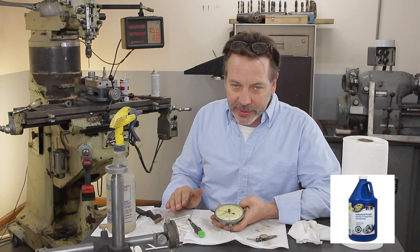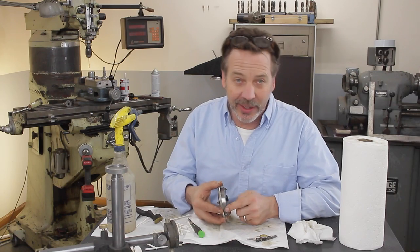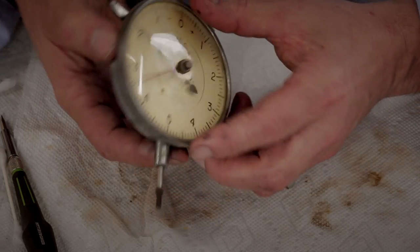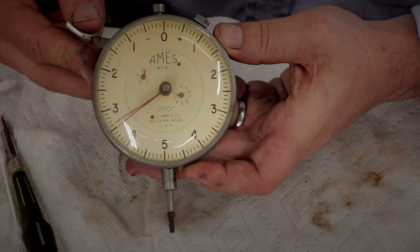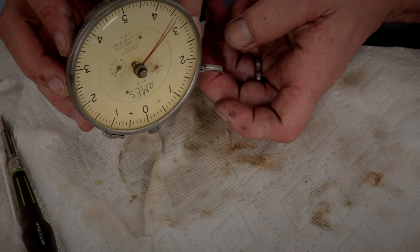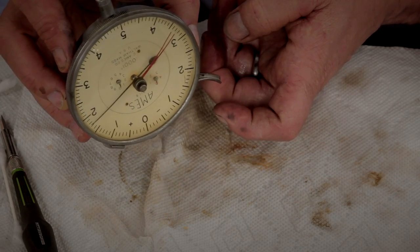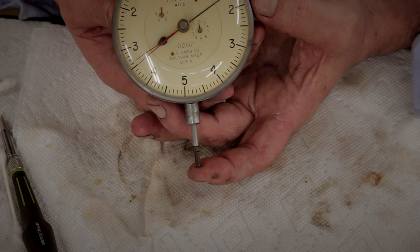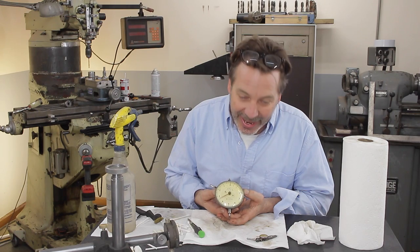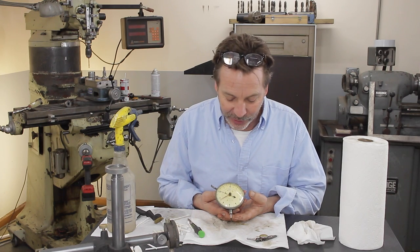Now I also used some Incredible Purple on this — or whatever they call it, industrial purple from Zap. The paint thinner just wasn't digging into this fast enough, so I went to that Incredible Purple and sprayed it down and cleaned it. But boy, it really works nice now. It's still a little sticky upside down, but a lot of gauges have a hard time with that. This one here is particularly useful in that it has very subtle pressure — it's probably the most subtle of any gauge I have. And when you're talking in ten-thousandths, that could be the difference between an accurate or an inaccurate reading.